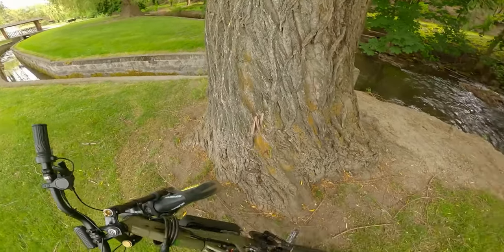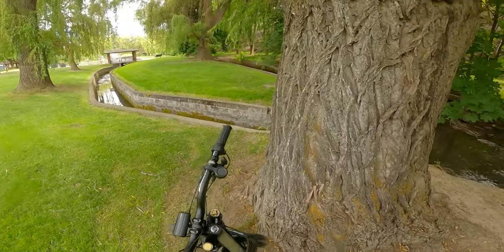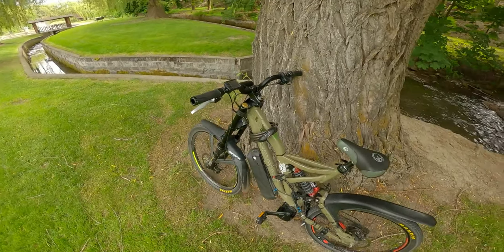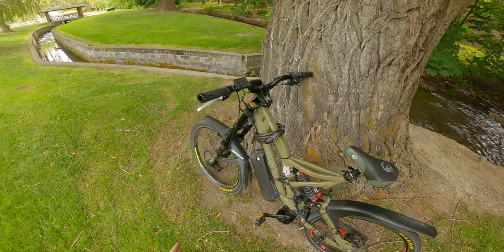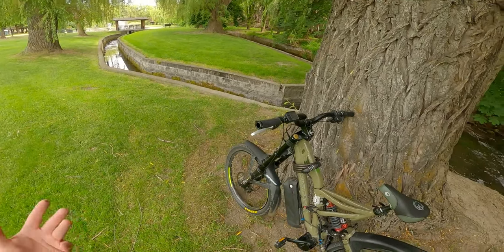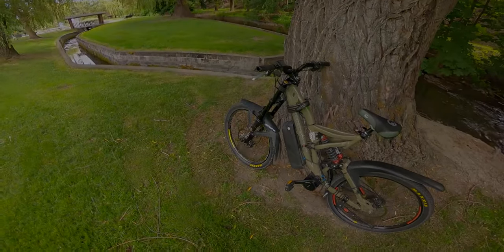I'm going to get on the road and do some riding instead of sitting here rambling. I figured it'd be easier to talk about this here and now versus on the way, where I tend to forget things as soon as they're on my mind. So without further ado, let's get on the road and do some riding.